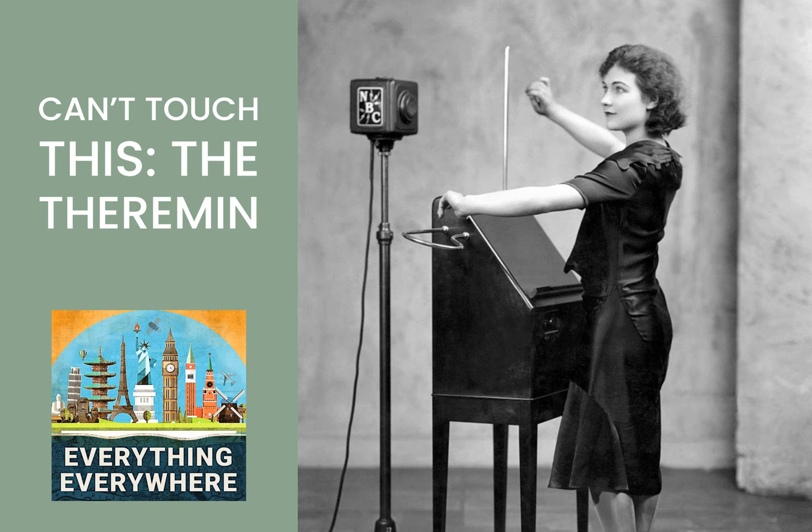In 1993, a documentary titled Theremin: An Electronic Odyssey resulted in a brief resurgence in the popularity of the instrument. Today, there's a very small but passionate theremin community. You can easily find music on YouTube from theremin instructors and soloists.